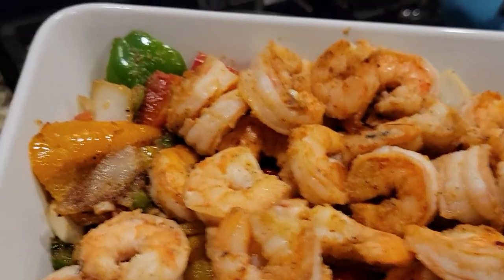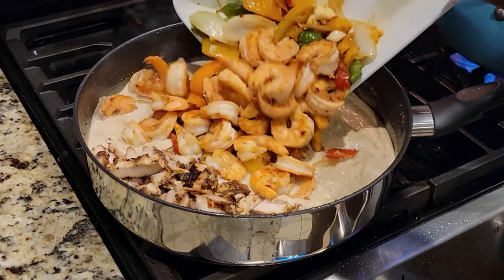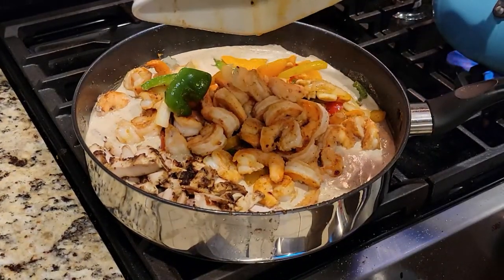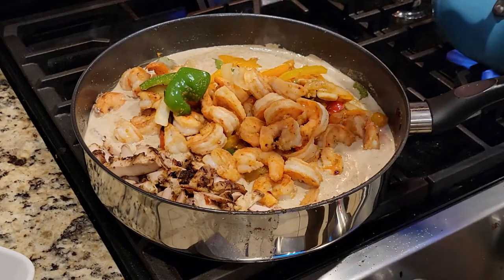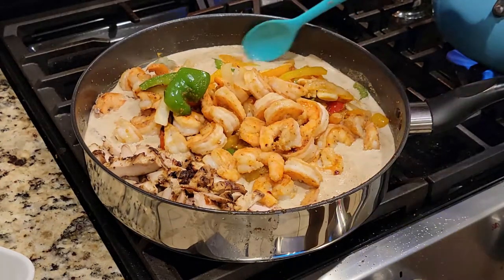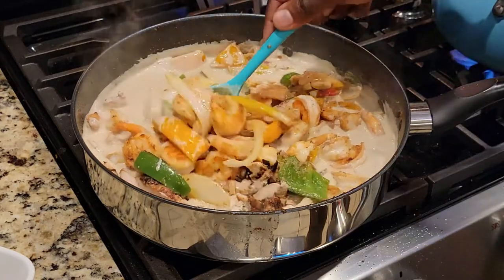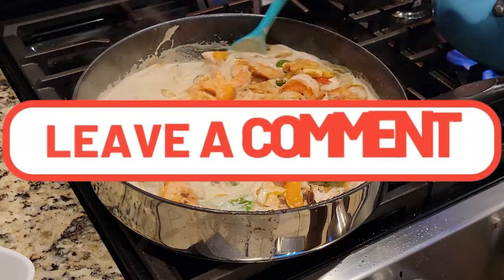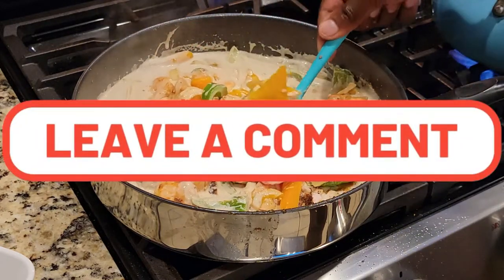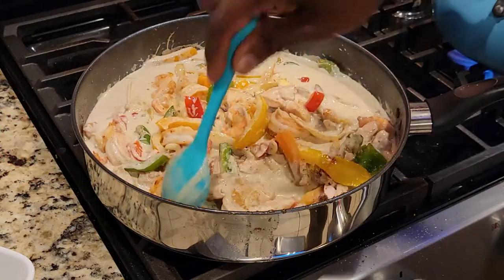Now we can add in all of our meats. I could eat that sauce by itself — the smells and the aromas are just smacking me in the mouth right now. We've got to mix it up real good. I hope everybody's doing well; leave me a comment and let me know what's going on down below.